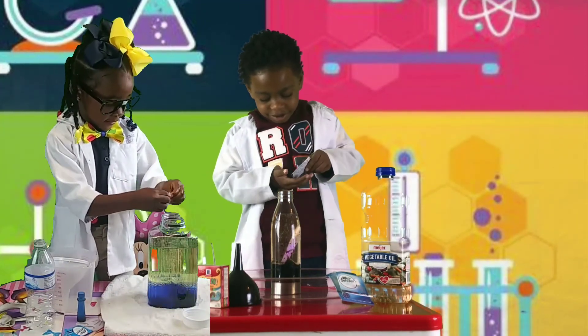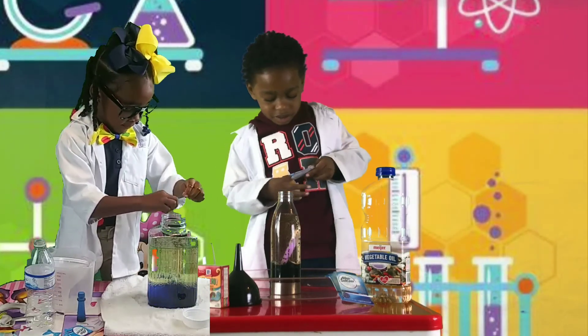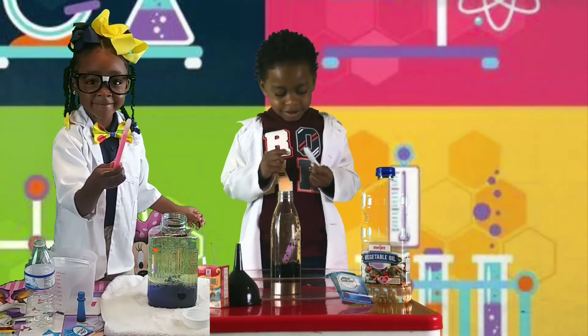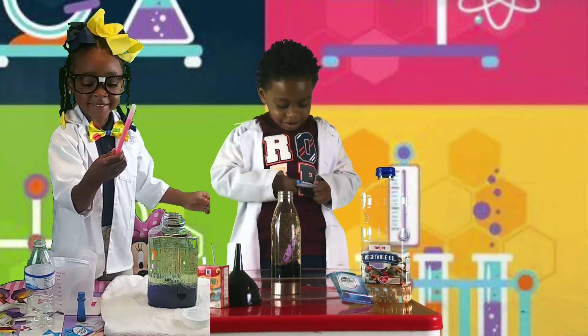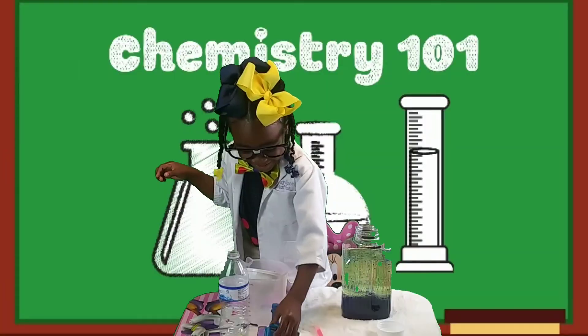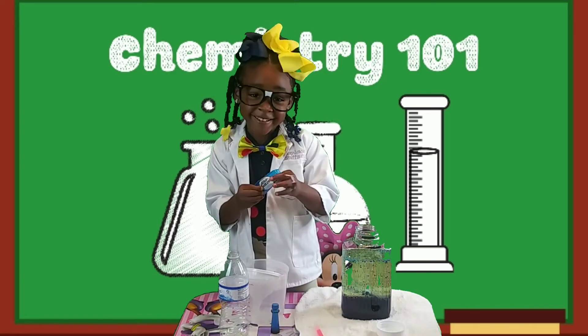Keep it going — that is super cool! Now just for fun, I'm going to go out on a limb here and let Cadence open up the other piece of Alka-Seltzer and put that one in too. She's ready to do the glow stick, guys — I think that might be her favorite part of this!